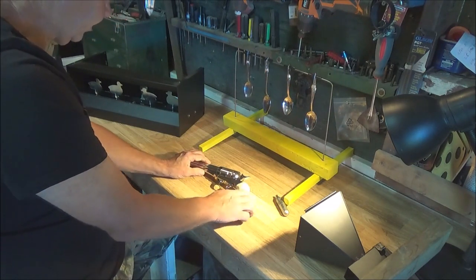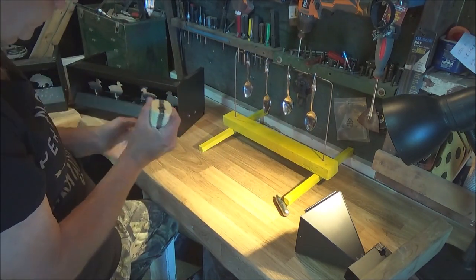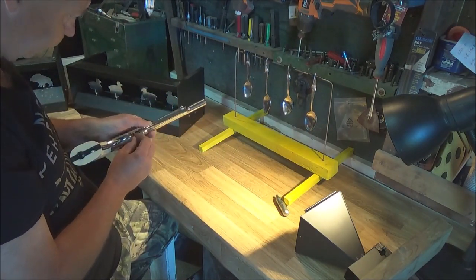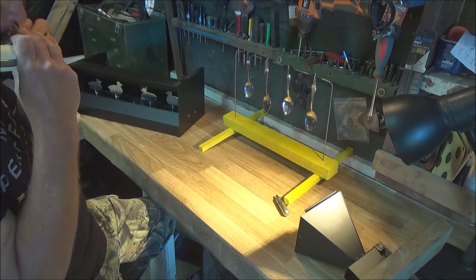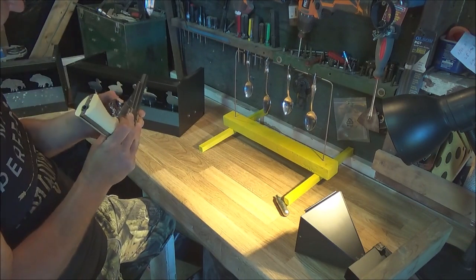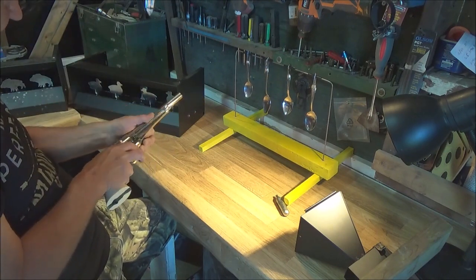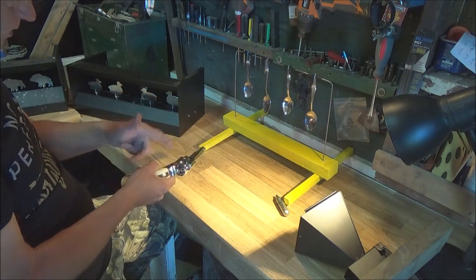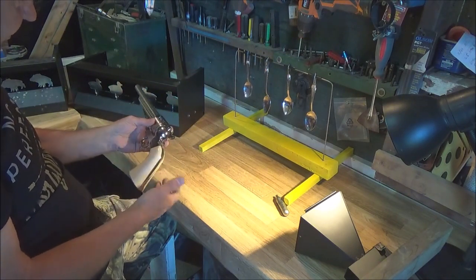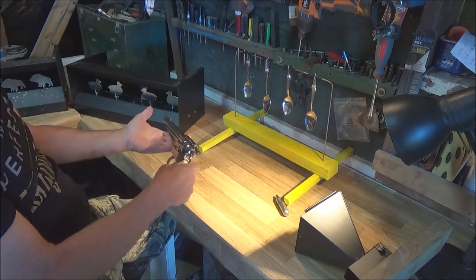For an all-metal gun with plastic grips and a metal safety — confirmed with the tooth test — this is really virtually plastic-free. The shells are all metal of course, other than the rubber grommets, and just plastic handles. It's crossed my mind to make custom grips for this thing.